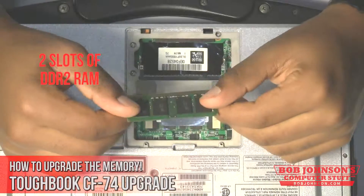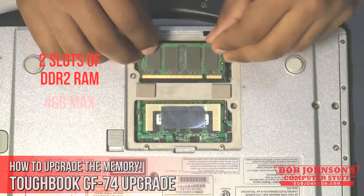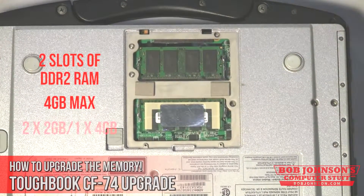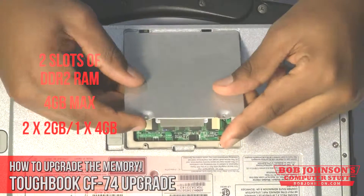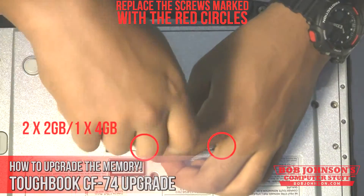The Toughbook CF74 can fit two slots of DDR2 RAM and also maxes out at 4GB. Let's now reinsert the second card and then replace the cover for the memory. Two 2GB cards will max your memory out for the Toughbook CF74.